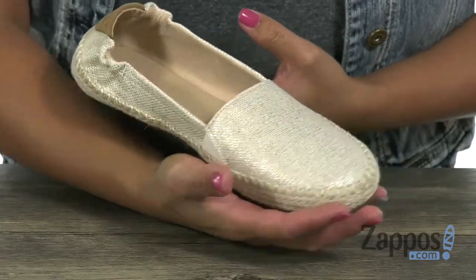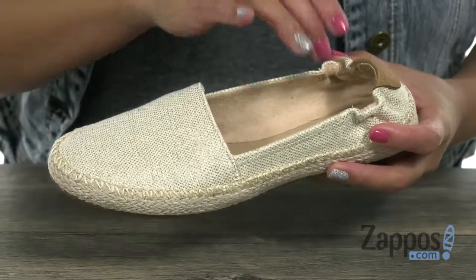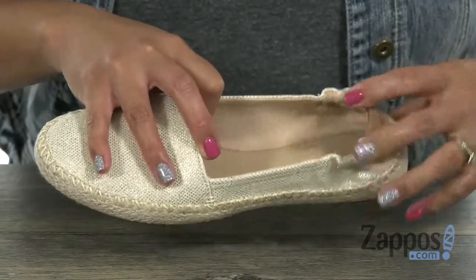This flat is going to go perfect with a pair of shorts. It has an upper that's made of premium canvas, and I like how it has a fun shine to it. You have that easy slip-on construction, and what I like is that in the back there's some stretch, so it's not going to slip off your ankle easily.